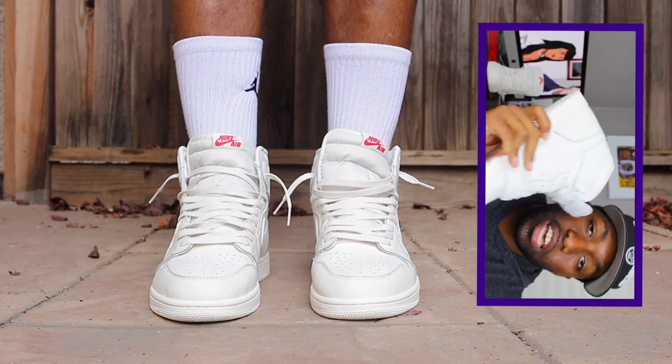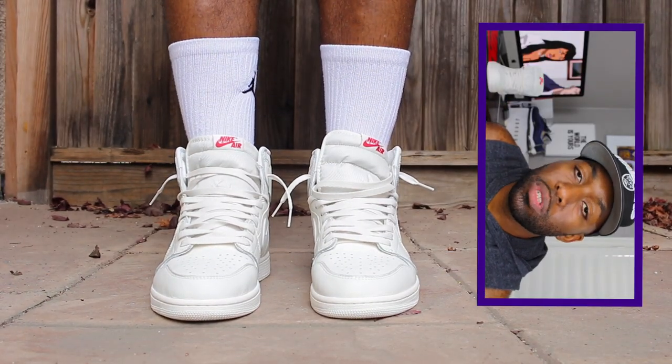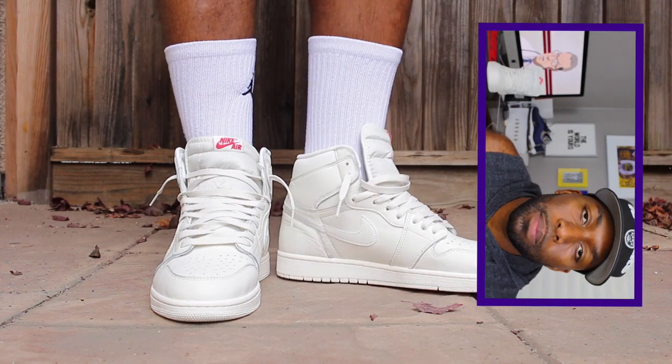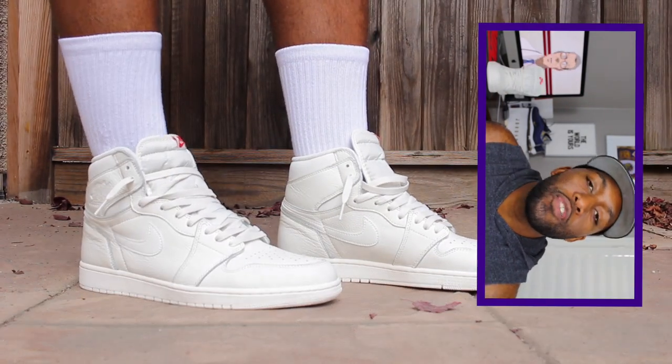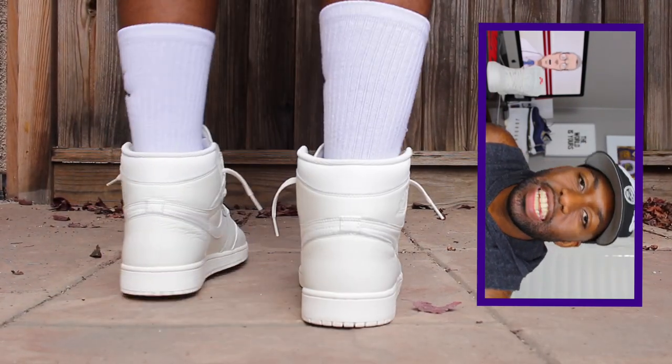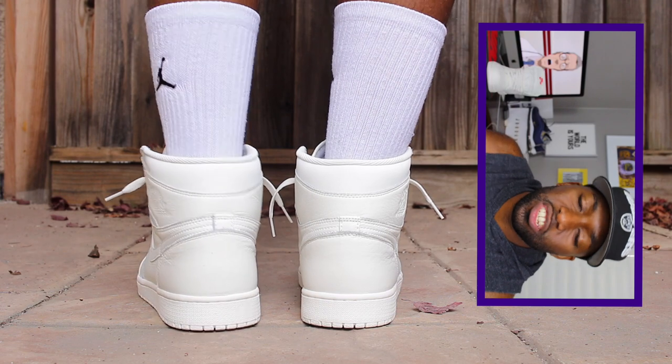My sneaker talk is up for today. Please remember to like, comment, share, and subscribe. I appreciate all of you guys for watching my video. Stay tuned for the dope on-feet segment that's coming up next. I'll see you guys all on the next episode of Casa Station. Deuces.